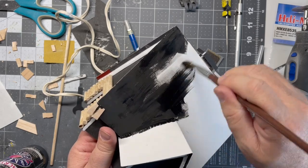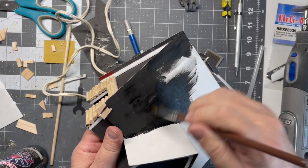What I'm doing here is just putting a black base down so when I put my shingles on, I won't have to deal with this white paper.